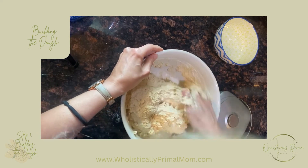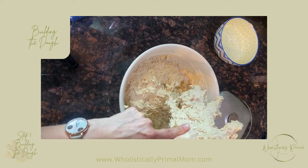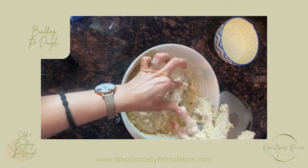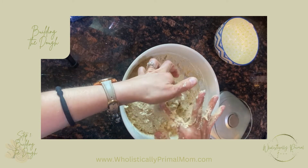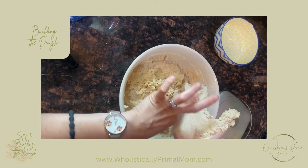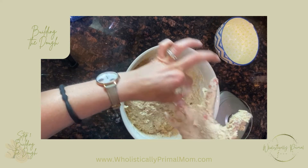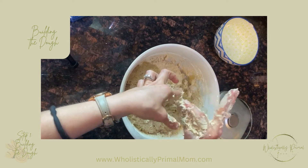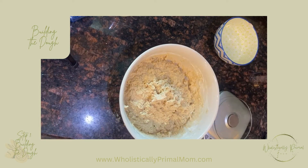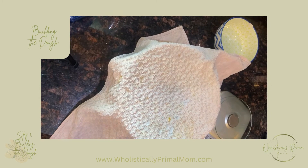At this point I'm going to get as much as I can off my fingers, then we're going to cover it and let it sit for 30 minutes to autolyse. That will take 30 minutes.